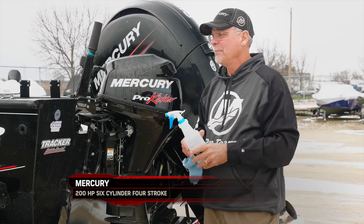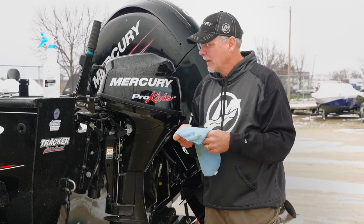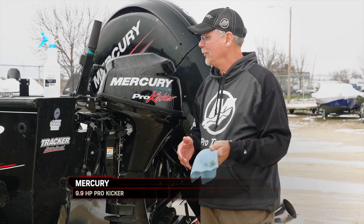Normally if you have time, I like to wait a little while and let it soak in some, but it's cold out here today so we're just gonna go ahead and do this.